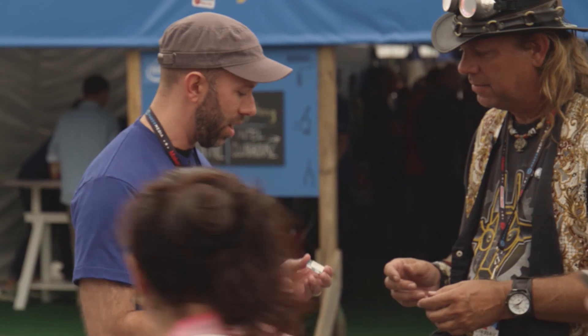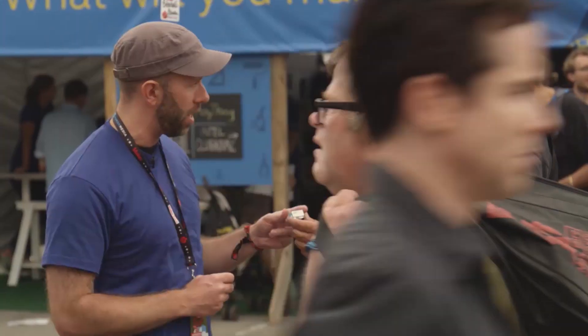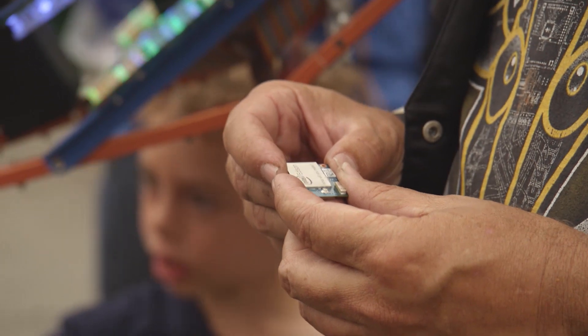Hey, have you seen the Intel Edison? No I haven't — what is this little guy? So this is like a full Linux computer on something a little bit bigger than an SD card. That guy has Wi-Fi, Bluetooth, and a pretty good amount of processing power in something that small.